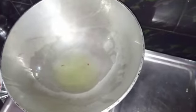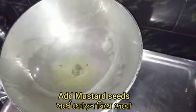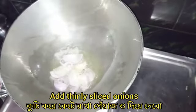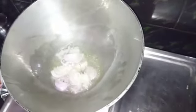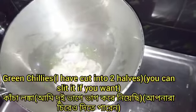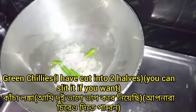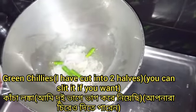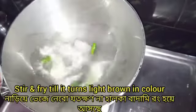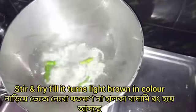Now let's keep the lid on. Then let's pour a little bit of oil. Just cut the pieces — take a little more, then take until you get a little brown color.